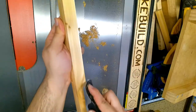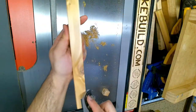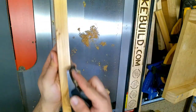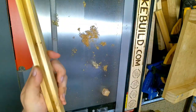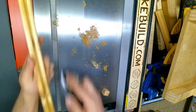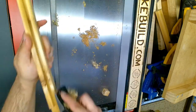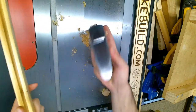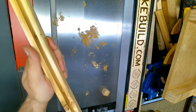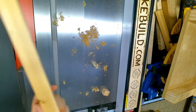Once I'm done with those cuts I can start planing the corners. I use a hand plane and just take back the corners to make them a little bit rounder so they're nicer to the touch and not so sharp. You can do this with a router or sandpaper, but using a hand plane causes a little bit less dust and it's not that noisy.